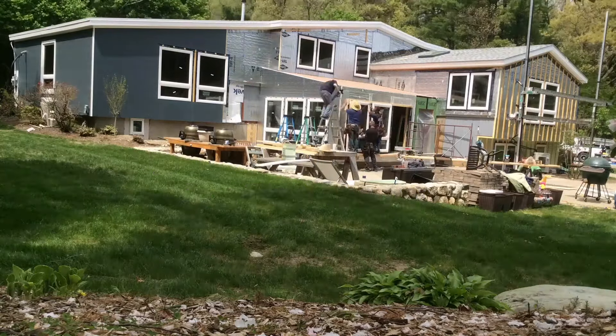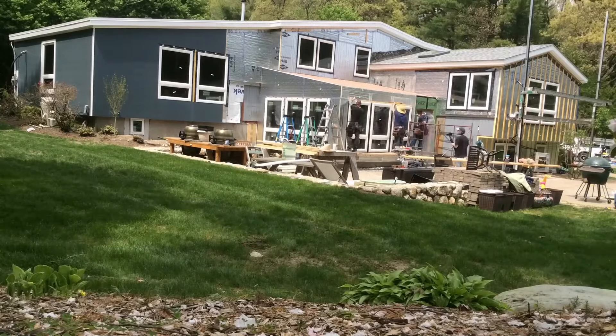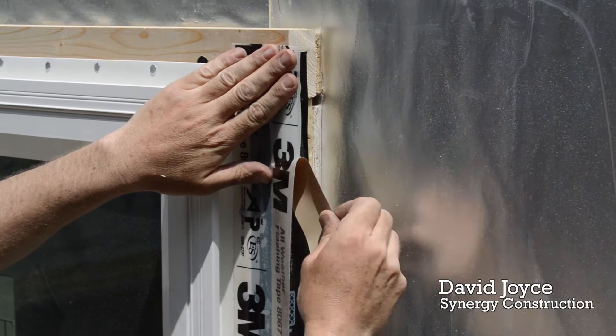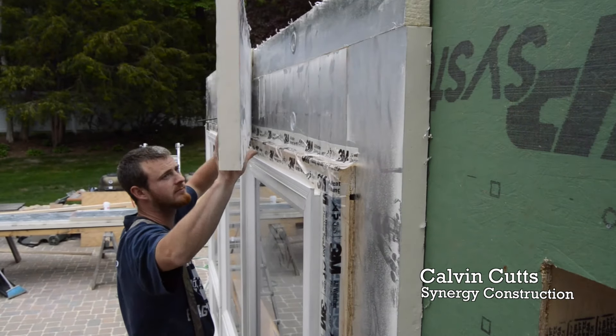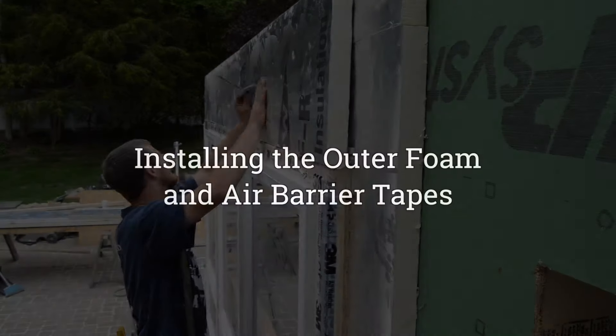Last time, at the super insulated sunroom, we set windows to be flush with the not yet installed outer layer of foam. The windows are sealed to the framing box along the sides. And above, a Z flashing is formed to push any water out if it ever gets behind the outer layer of foam, which is what we'll install in this episode.